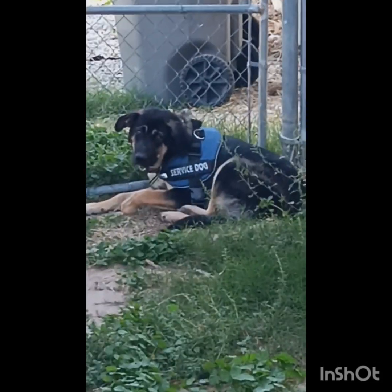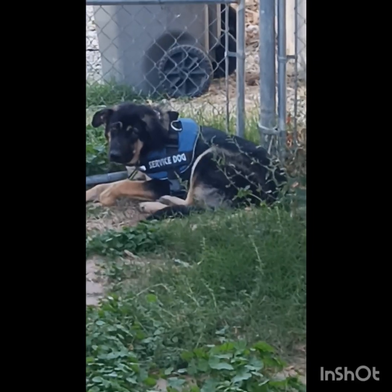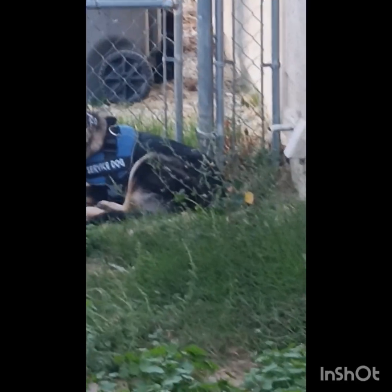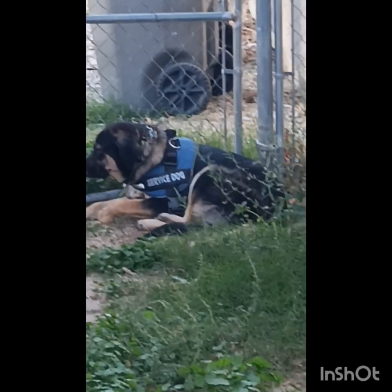Hey everybody, this is Angela, your friendly neighborhood California Mojave Gardener. You see this dog right here? We're dog sitting. And no, this dog is not a service dog. In order for us to be able to handle this dog when he messes with Rufus, we have to have something where we can grab him. So that's the only reason why he has on Rufus' vest.